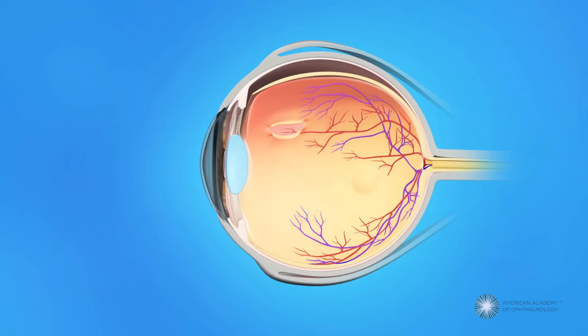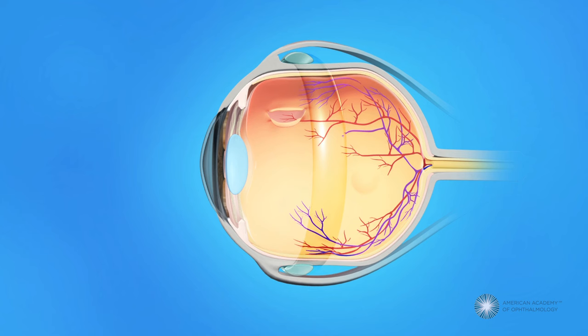During scleral buckling surgery, your ophthalmologist will place a small plastic, rubber, or silicone band around the sclera, the outside of the eyeball. The band is sewn to the sclera and cannot be seen after surgery. This band gently presses the eye inward, helping to keep the separated layers of the eye together and allowing the retina to reattach to the eye's interior wall.